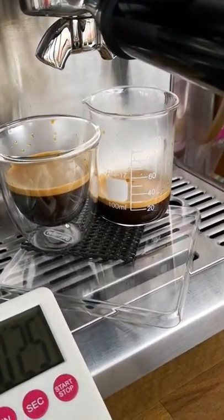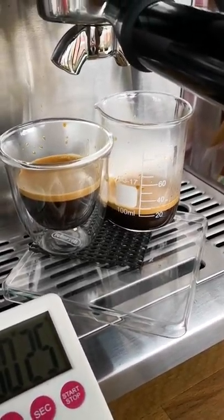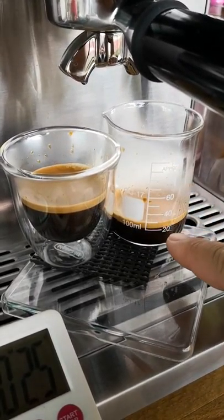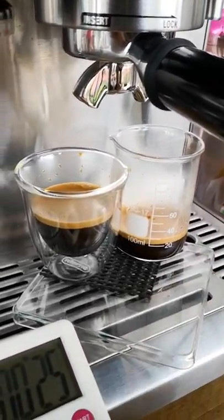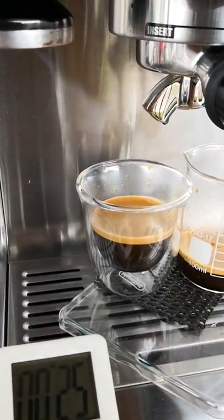So that's a ristretto for you. We can use this to make a piccolo — that's a white coffee with hot milk but in a smaller amount. With this amount here I will make a piccolo to come up with 100 ml of milk.